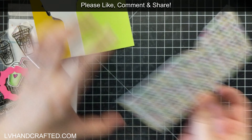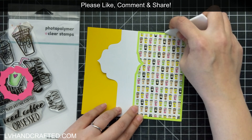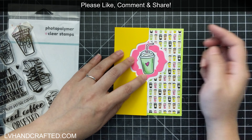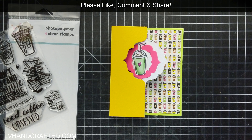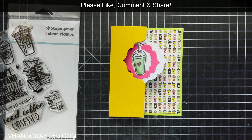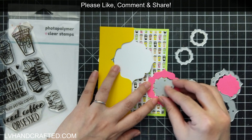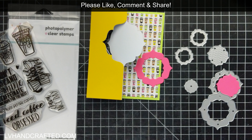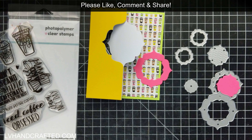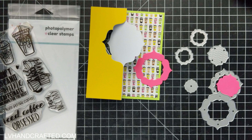Here I've got that partial die cut again. I use the same die that cuts out my card base and just die cut it from some solid color cardstock. You don't have to fully die cut the full card base again — you can just do a partial die cut for the panel that you want. I did the same for that middle section that flips back and forth. To get that one you do have to die cut it twice, because on the right half of the shape it's not fully cut, so you need to turn your die cut around and complete the cutting.